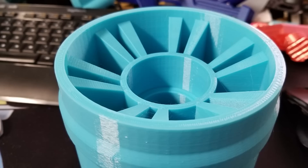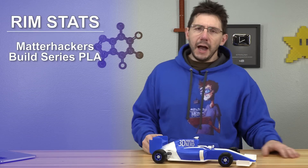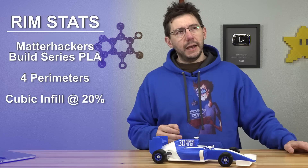This all started because I wanted to print one of the rims larger. I took one of the rims and printed it at 4X scale on the Raise3D N2+, in Matterhackers Build PLA. I did four perimeters, cubic infill, and about 10–20% — and the print turned out great. It felt strong. All those perimeters really made it feel sturdy and robust, something that could withstand the weight of the rest of the car and a tire on it.